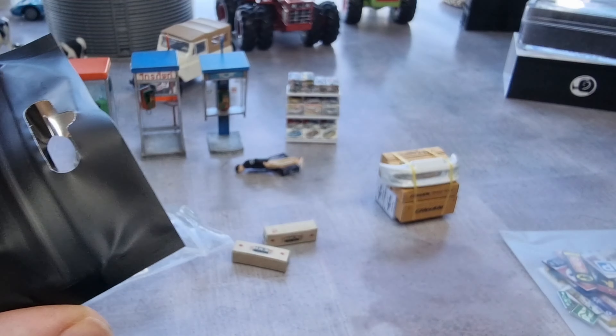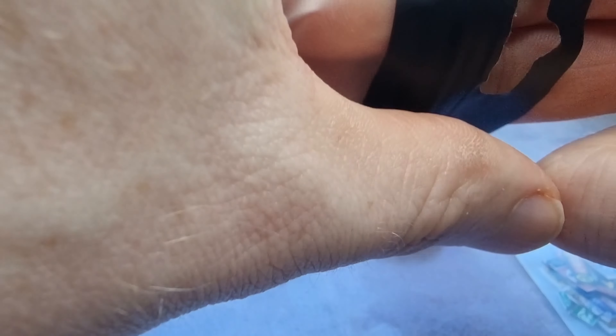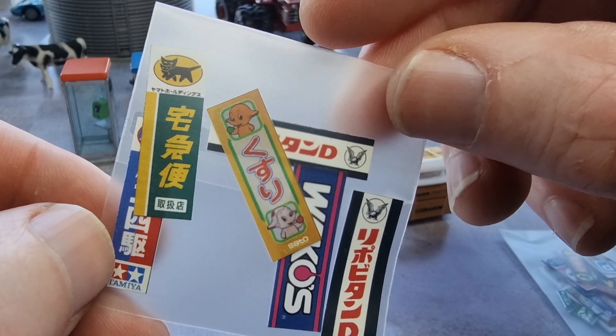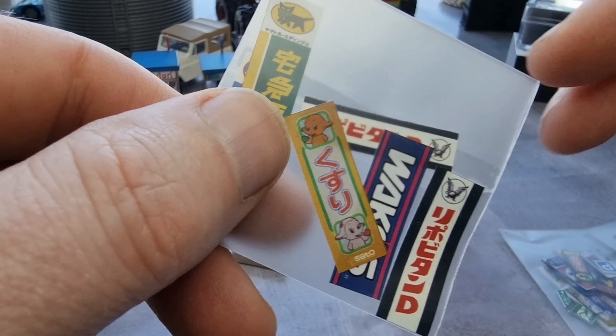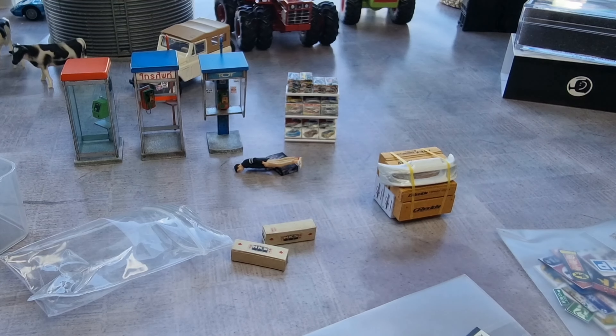RX7 sticker and my dioramas are a little bit in a Japanese, Asian style, so yeah this is really cool. Tamiya right here — that's also handy. I'm really happy with this, super cool. Next thing we're going to do: I'm going to put this in the diorama — I'll be back in a sec.